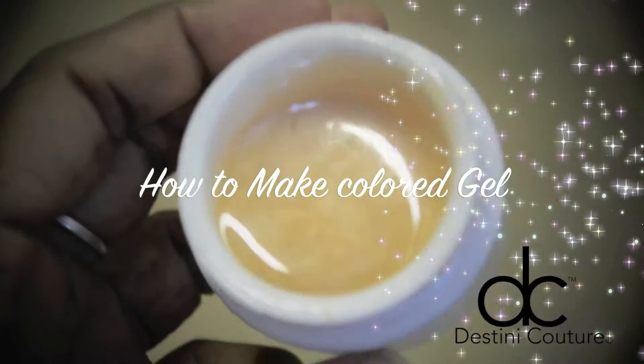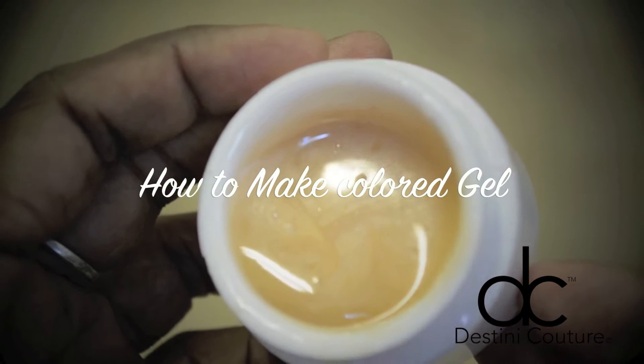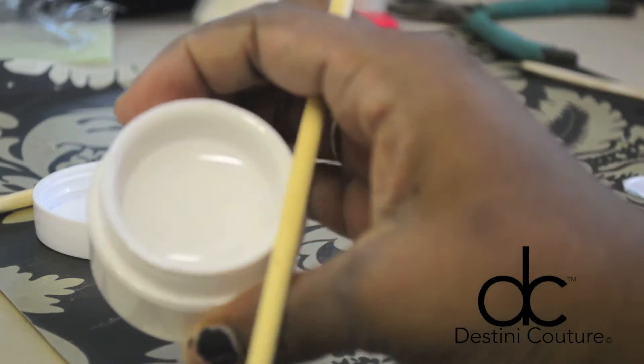Hello everybody, this video is going to be how I make colored gel for my nail gel builders. First, what you're going to need is a container of builder gel in clear.